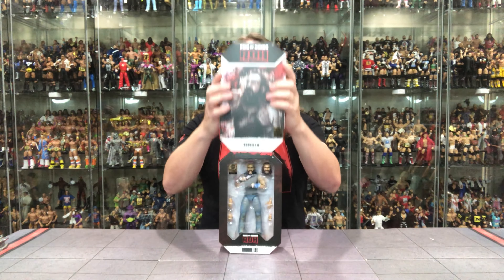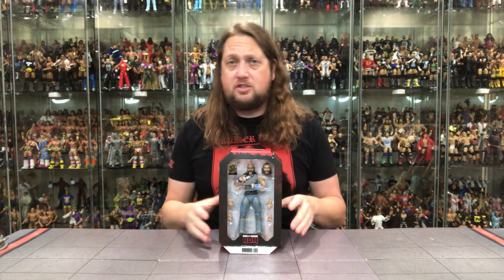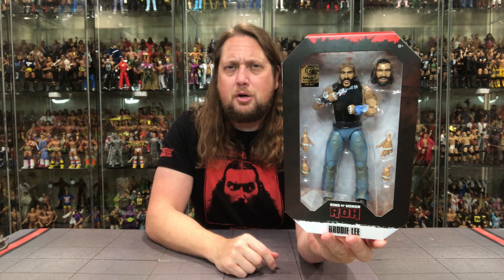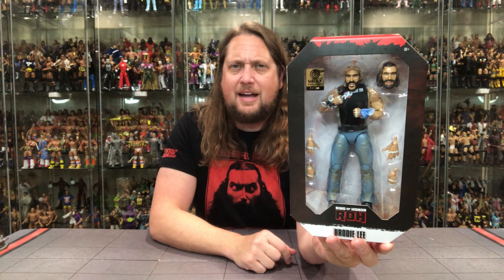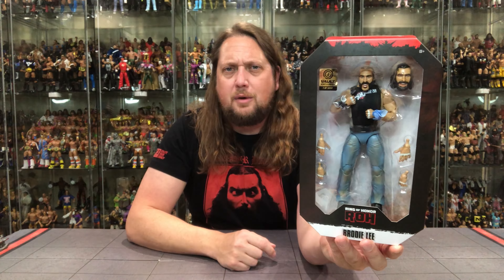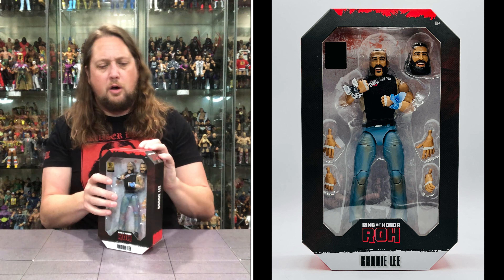Nothing too fun on the front there, but of course slide him out — like a young Chris Mullen shooting a free throw. Brodie Lee looking only like a Brodie Lee could look if he was in Ring of Honor — a little bit weird. I can't wait to get this out of the package because he does look weird inside the package. One of 5,000 sticker right there. Extra heads, all that stuff.